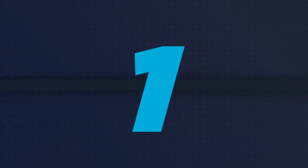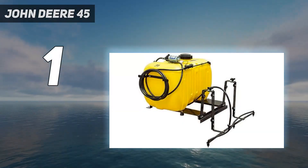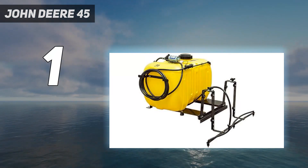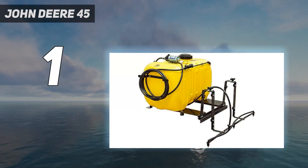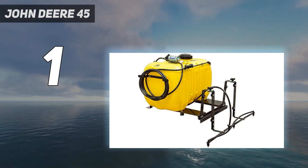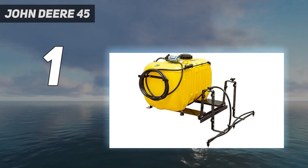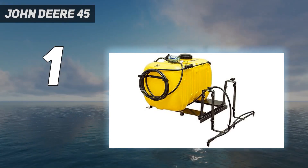And number 1: the John Deere 45. The 45-gallon Gator Bed Sprayer is designed to work with the new 550 Series Gator Vehicles. It provides an excellent way to apply spray materials such as liquid fertilizer, weed killer, tree spray, and de-icer. It comes complete with a 43-foot boom that sprays a 120-inch swath.